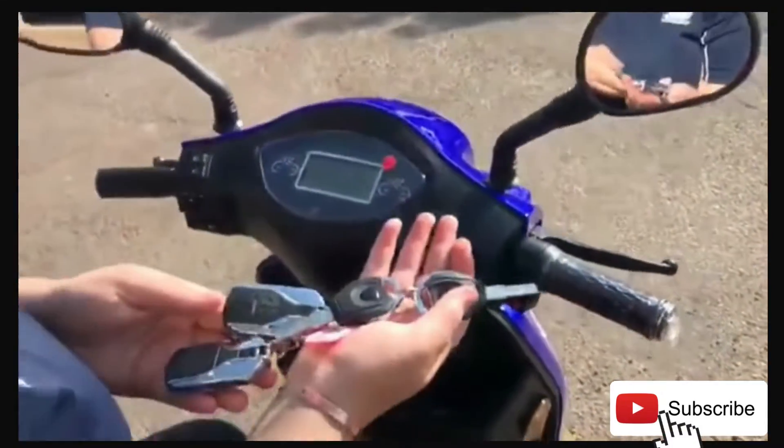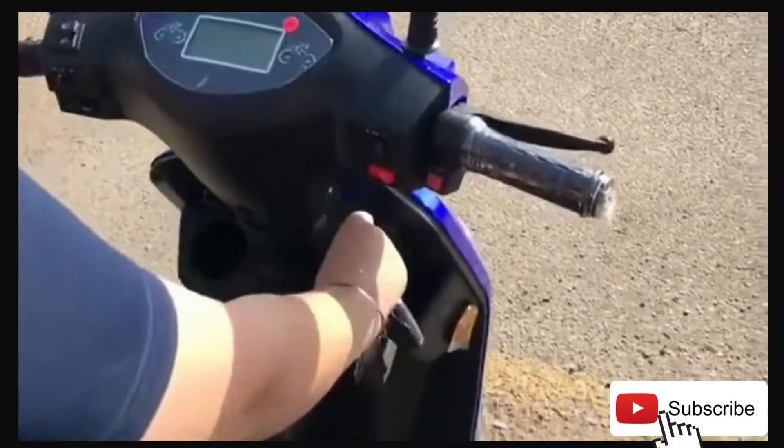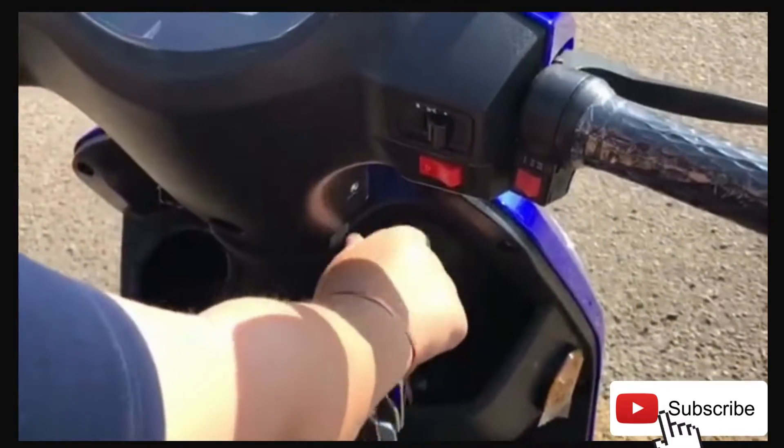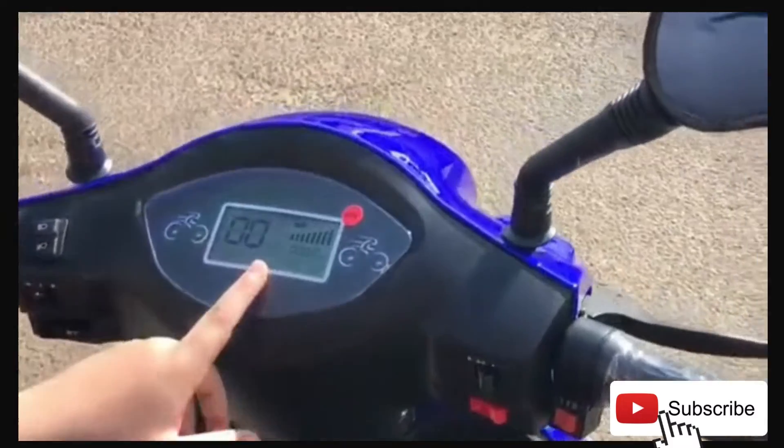Hi guys, this is how you drive. I'm Alexa eRider. So you have your keys that every vehicle does. You put it in its key socket and when you turn it on, it shows that it's on.